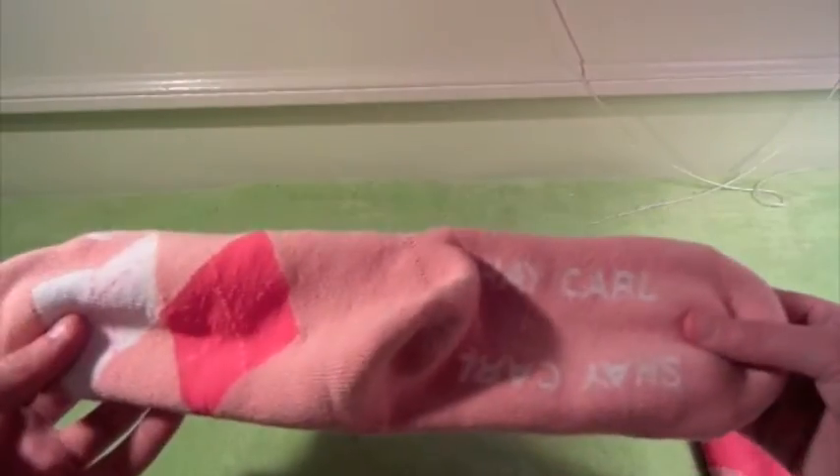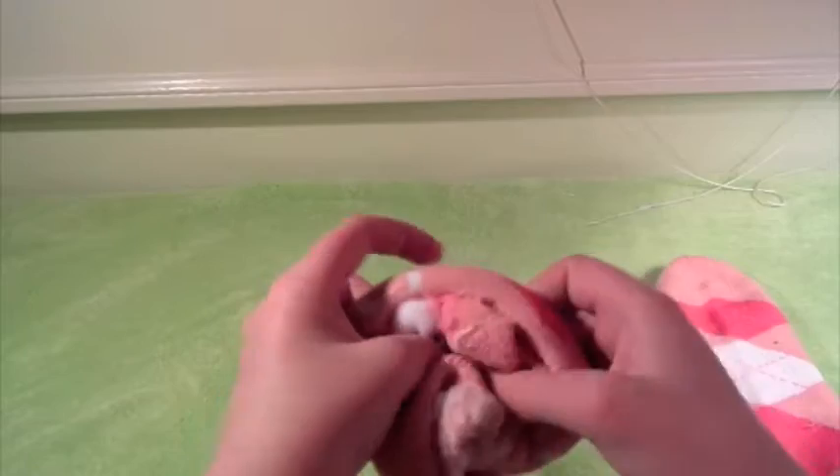So as you guys can tell, these are very cushioned socks. Here, let's look on the inside of the sock — it's got a nice, really cushy interior as you guys can tell. So let's stick that back in.